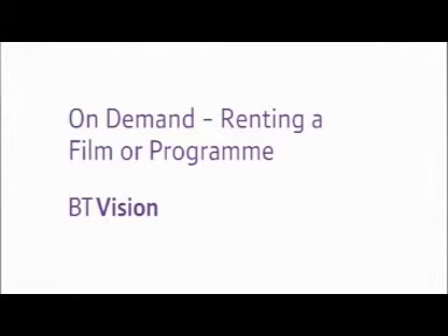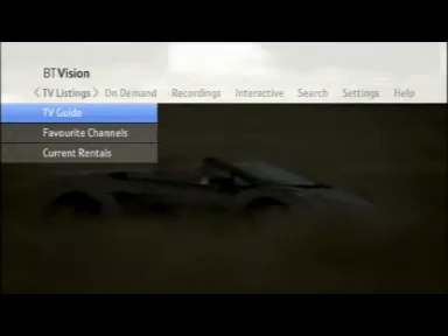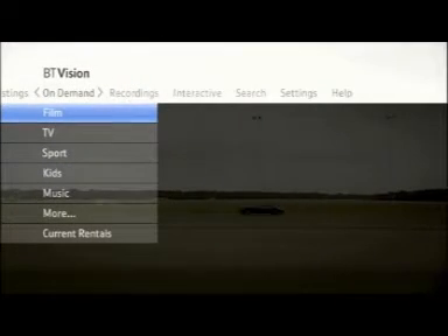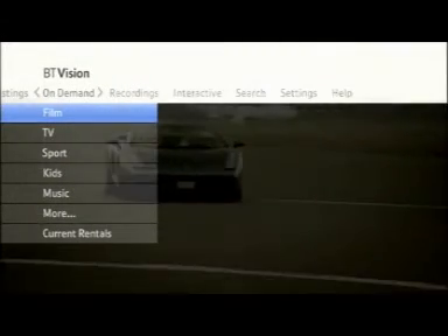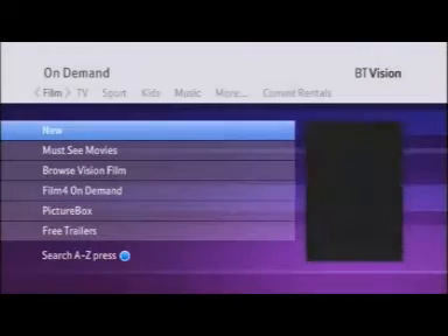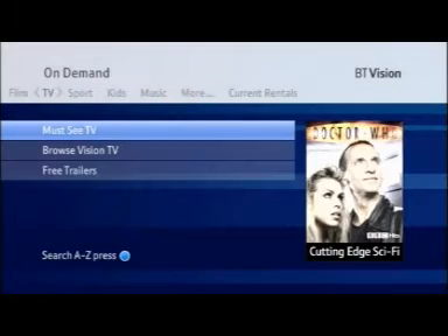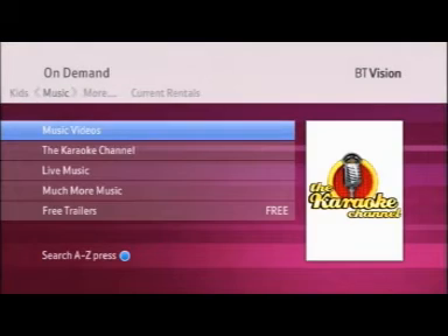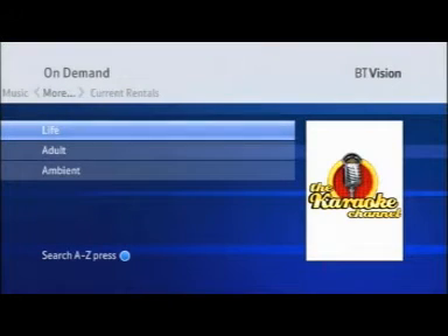On Demand — Renting a Film or Program. In On Demand, you can pick out exactly what you want to watch and watch it at a time that suits you. Here's Vision Film, Vision TV, Vision Sport, Vision Kids, Vision Music, and in more, there's Vision Life, Vision Adult, as well as Ambient Programming.